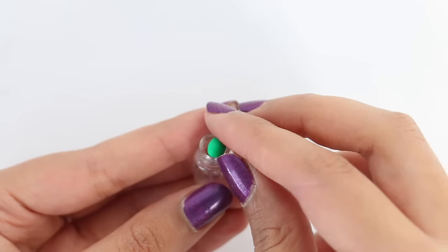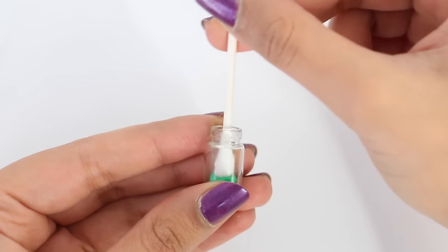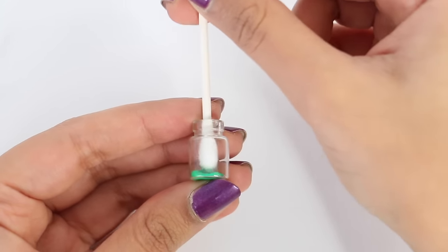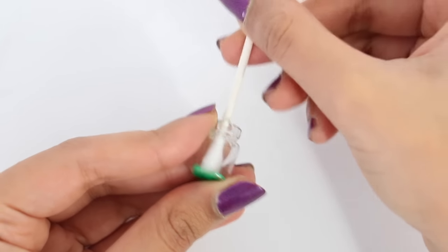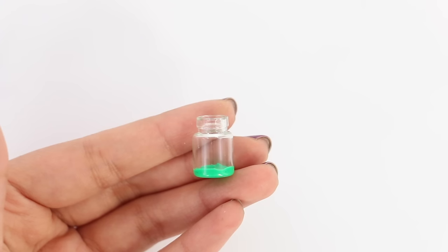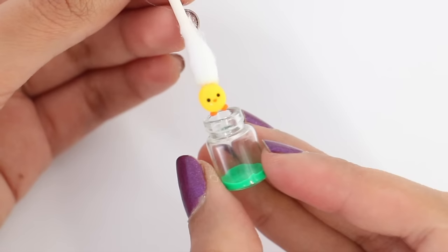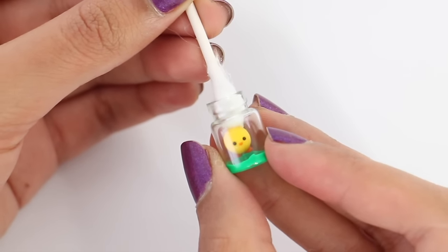So right here I have the glass bottle, and all I'm going to do is take a ball of green polymer clay and a cotton swab, and I'm just pushing it down so that it looks like grass. You can use green paper for this if you want, but I'm just going to use clay — and you don't really need to bake this in the oven because it's just going to be in the bottle. Now I'm going to take the adorable chick and just glue him in place.